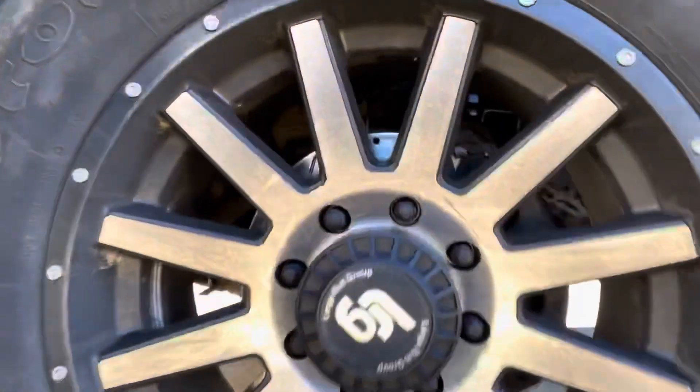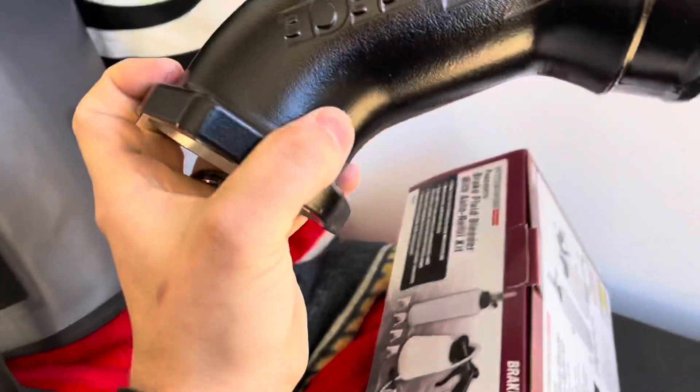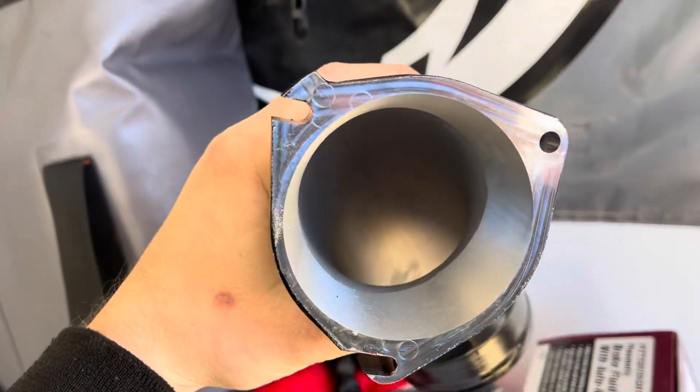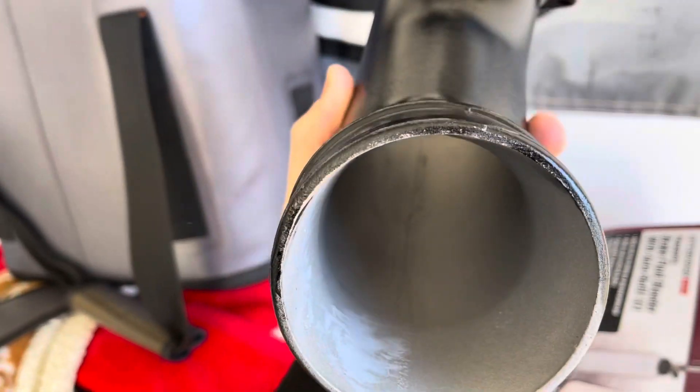So yesterday working on this Duramax I went ahead and put the drilled and slotted rotors on, and today I got some more parts over here. I got this new fancy Fleece intake horn for this LB7 Duramax. A lot of people are raving over these things so I thought I'd give it a try.